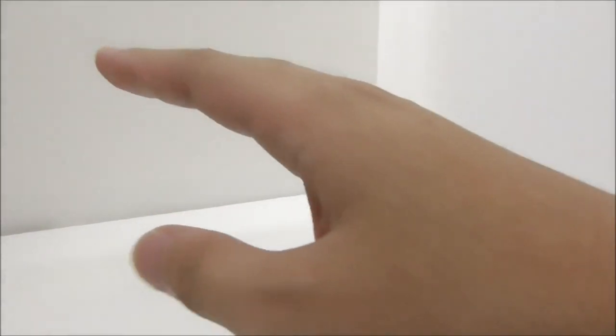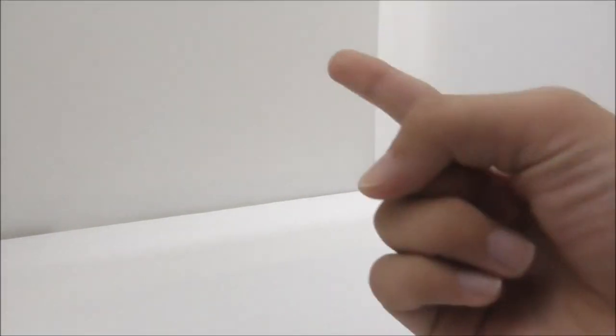Hey guys, here are Xiu and today I'm going to be doing a LEGO bootleg minifigure haul. I'm now separating my haul videos into three videos. The first one I already did is the LEGO haul video and now it's the LEGO bootleg minifigure haul.